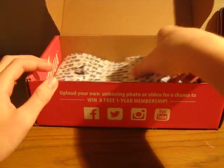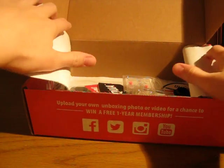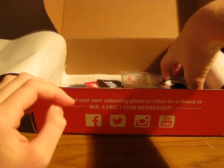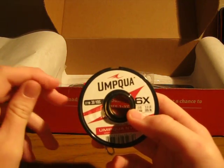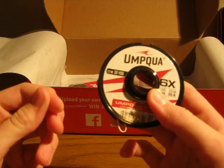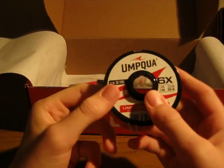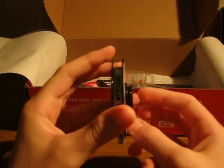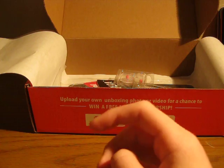As we open the box, there's, as usual, the wrapping paper on top. And the first thing that we come up to is this 6X Tippet from Umpqua. Very nice tippet, very thin, so you can get it into those small sized hook eyes. And it will fit right in with all the other tippets that Umpqua has put out so far.